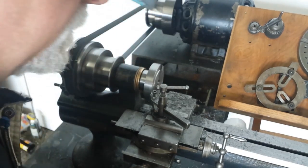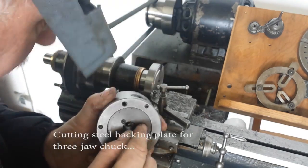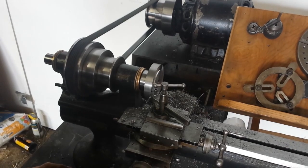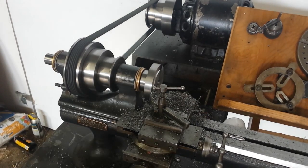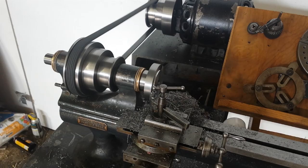Just cutting the spigot for the chuck, for this indentation. Let's see the chips. The diameter is about 3.5 inches — it cuts great. It's nice and smooth. Everything's working great on it.